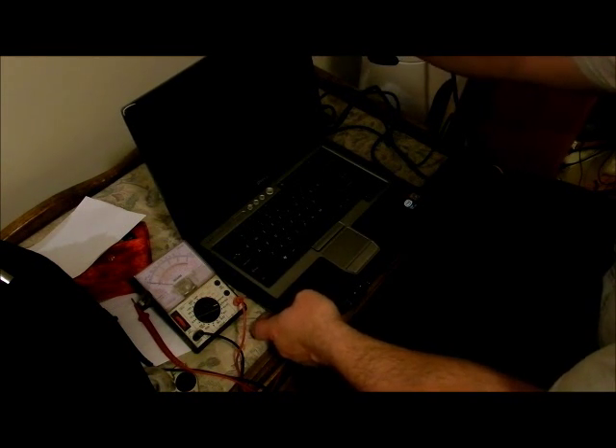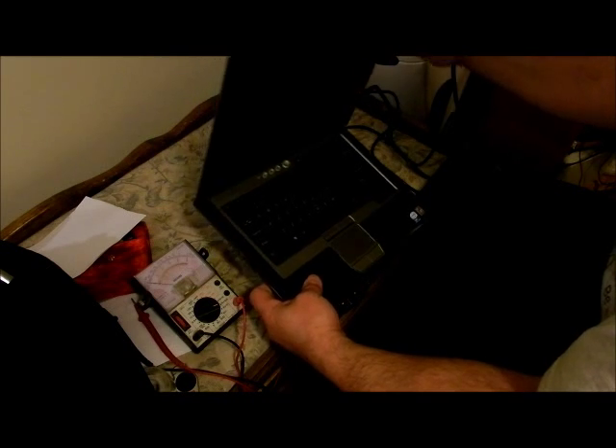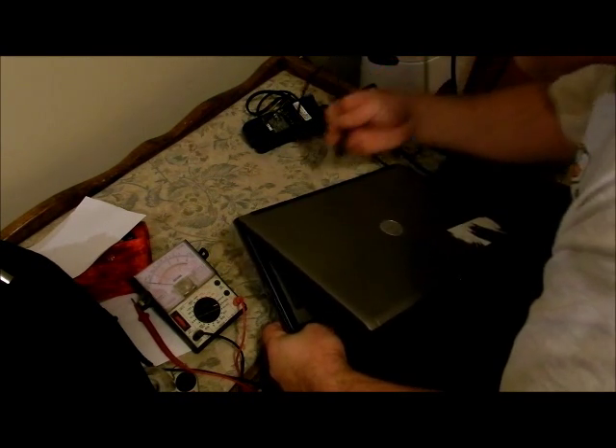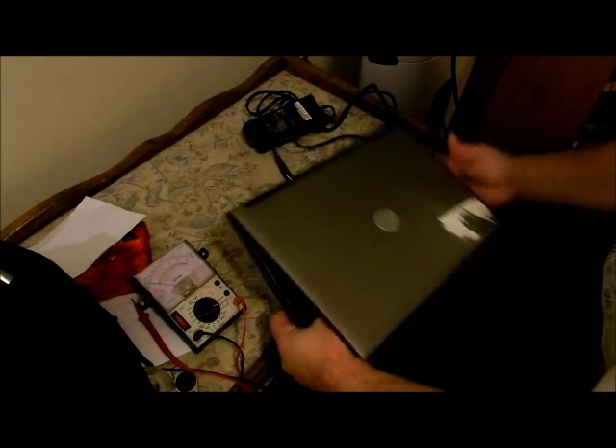I have a Dell D620, that's Latitude. The monitor is kind of broken on the side, so the customer told me. And I'm going to show you what happens on this.